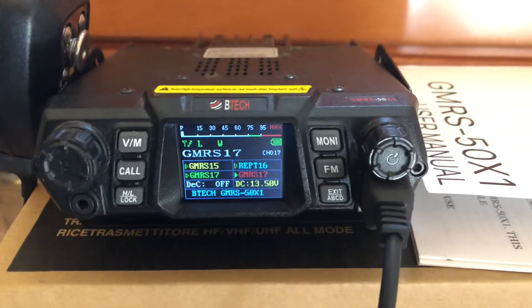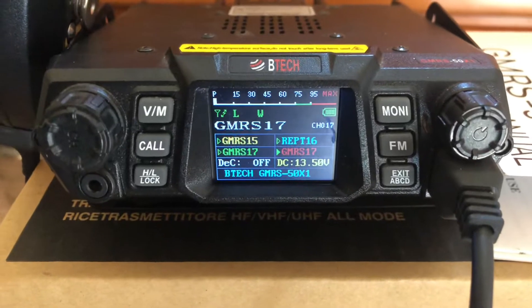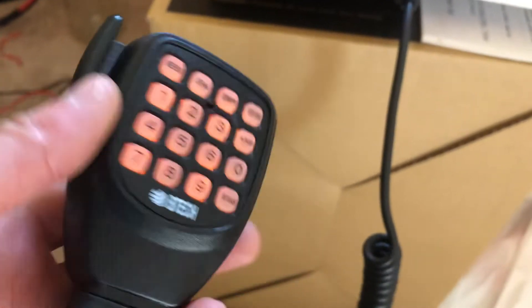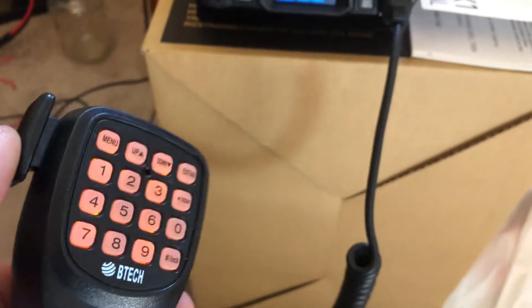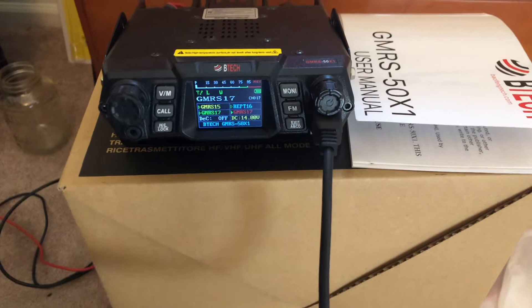Hey guys, I'm Mike Cricket 113. Just a moment ago somebody asked me about the audio on the microphone here, saying that it was similar to a Kenwood so it might work, and I thought I'd show you guys what it sounds like coming out of my Yaesu.